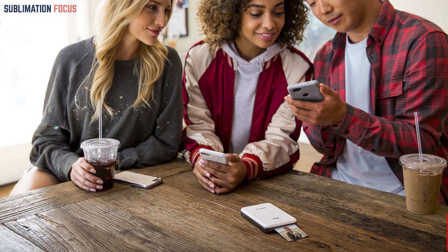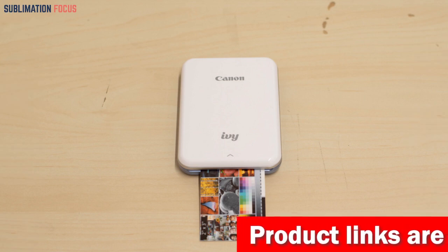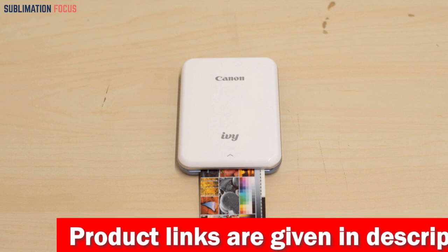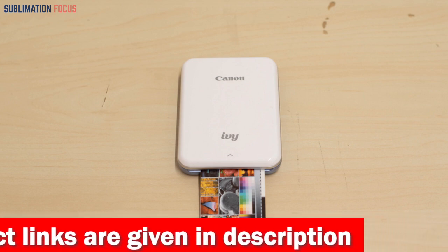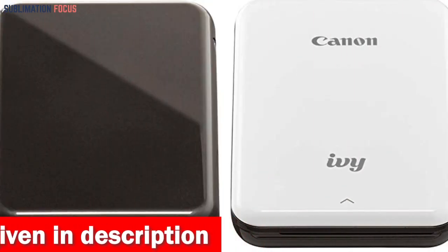With the Canon IVY Mini Photo Printer, you can customize your photos by adding stickers, frames, text, and emojis. There's even a drawing tool that allows you to add unique touches to your images. The live filters feature uses face tracking technology to transform your photos in real time. For added convenience, it comes with a black mini portable printer case.